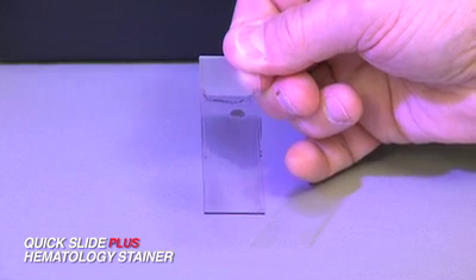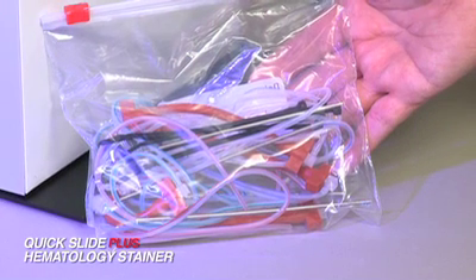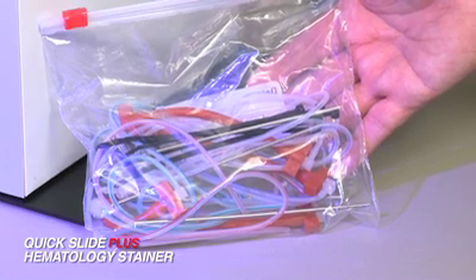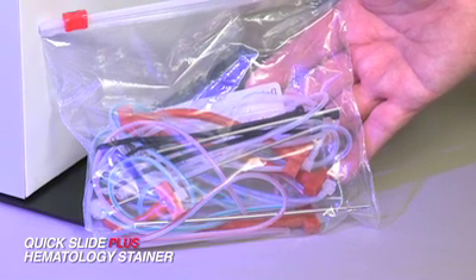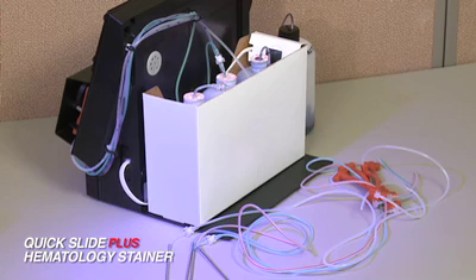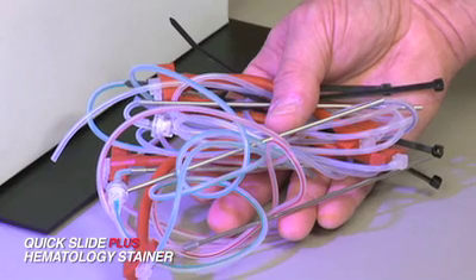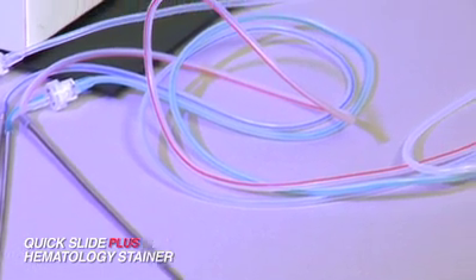No priming is necessary. As to maintenance, GG&B recommends changing the tubing kit once annually. Tubing kits are complete front-to-back replacements with color-coded lines, pump tubes, tubing elbows, check valves, stainless steel cannulas, and wire ties to connect lines onto the unit. No daily preventative maintenance is required.